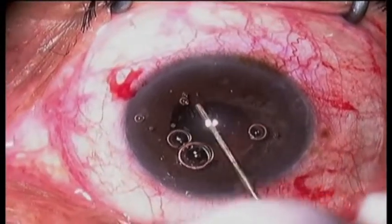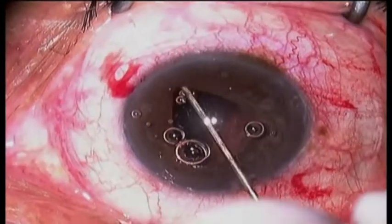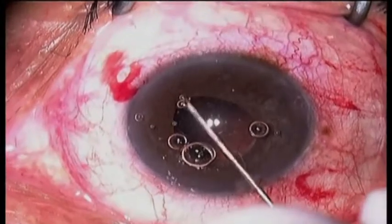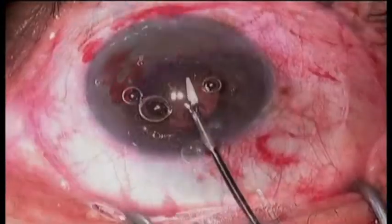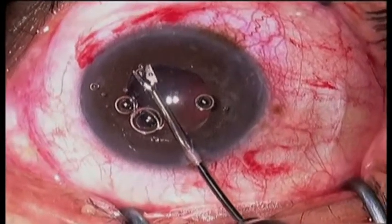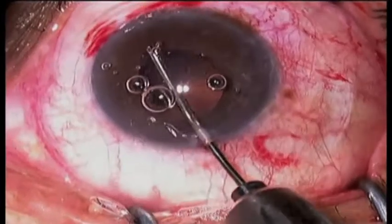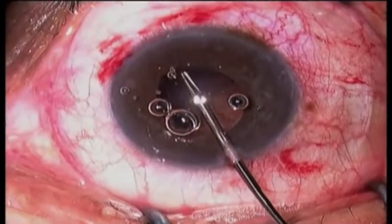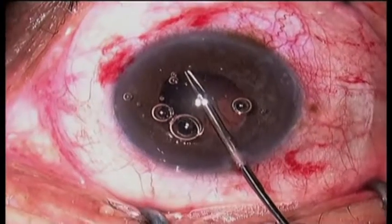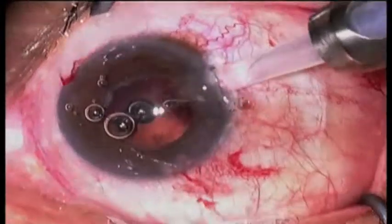At this point it is obvious that there are adhesions between the peripheral iris and the capsule. At first I attempt to break these with a blunt instrument, but a decision is made to cut them with a 23-gauge micro scissor. This is done by taking the scissor and pushing it up against the undersurface of the iris so you don't break the capsule, and then making a snip and sweeping from side to side.